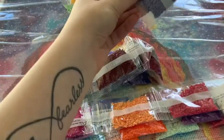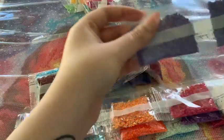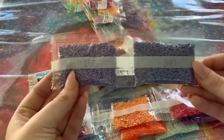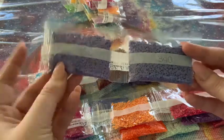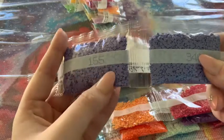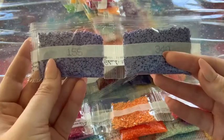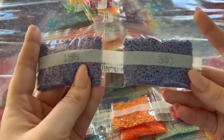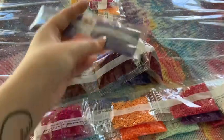Now it looks like we just have a little strip of two — I've never seen a strip this small before. These two colors look very similar, kind of like twins. We have colors 155 and 340. They really do look almost identical.